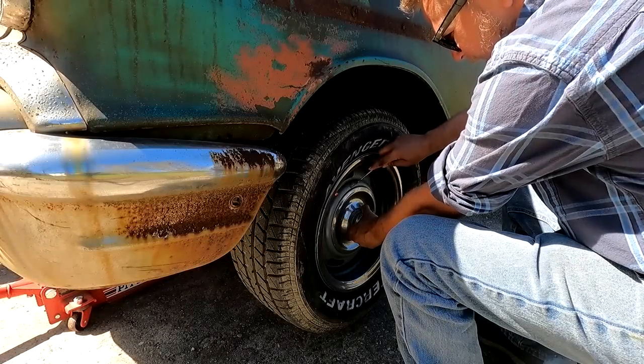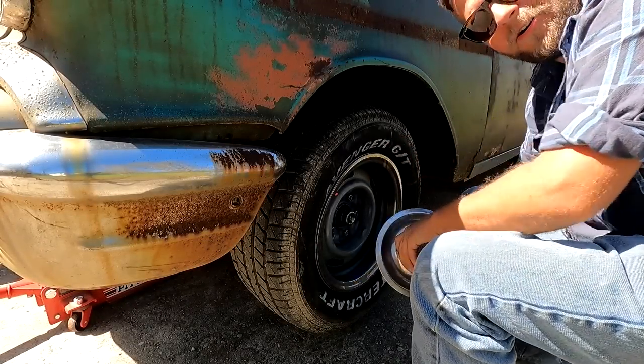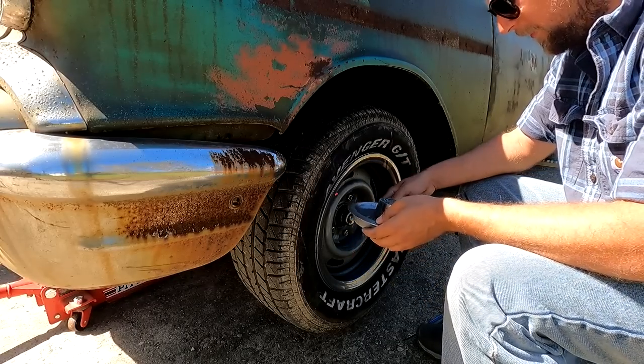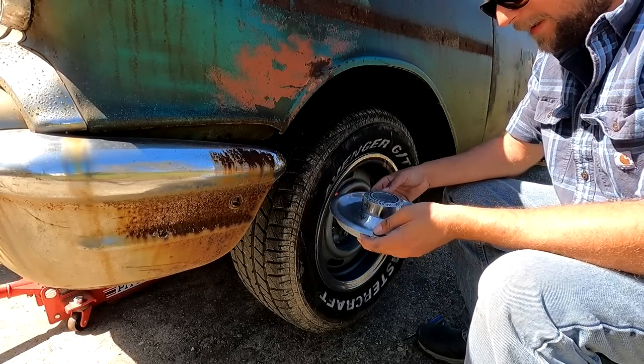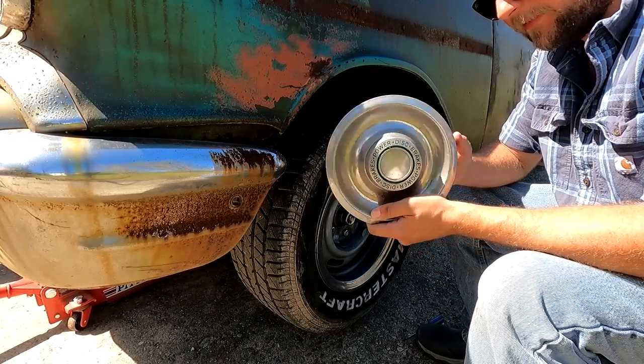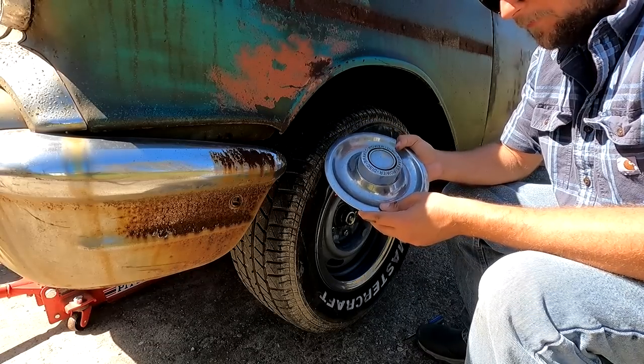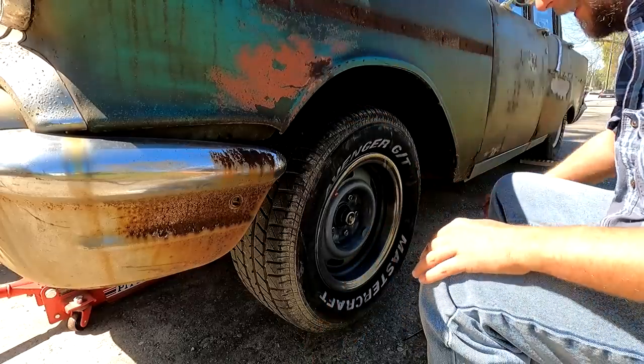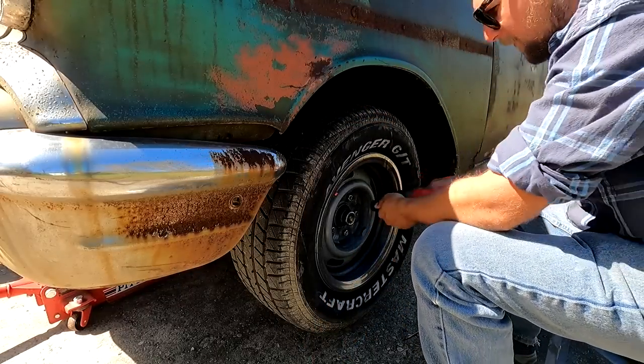I ordered these wheels off of eBay too — they're off of a Nova or something that has the same bolt pattern. But I bought these new; they're reproduction wheels and they say 'Power Disc' on them, so kind of cool.